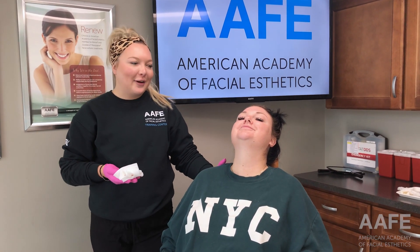Hey everyone, welcome to the AV Training Center. It's Crystal and I'm here with one of my beautiful patients. Today we are going to be doing her very first Kybella treatment. She's a little nervous but we're going to walk her through it and cheer her on.